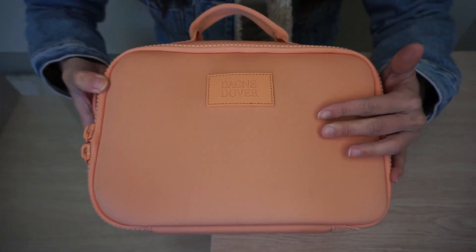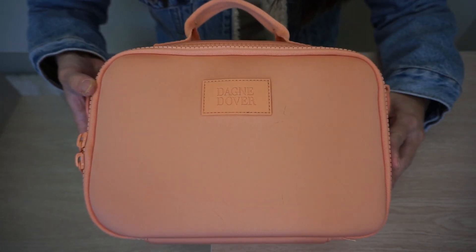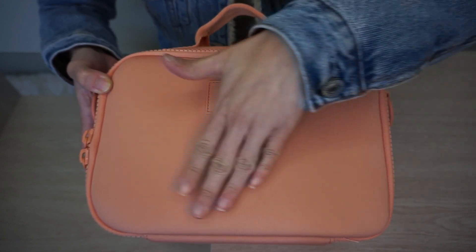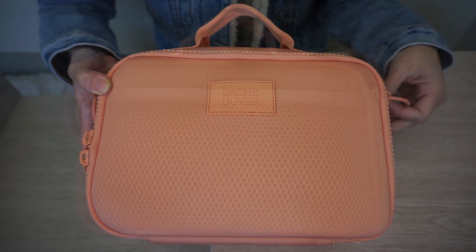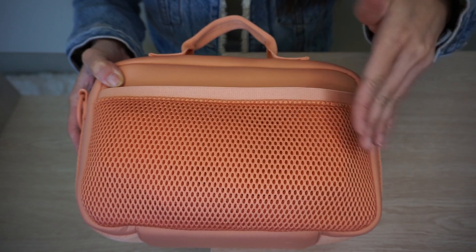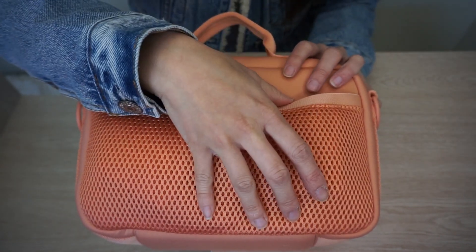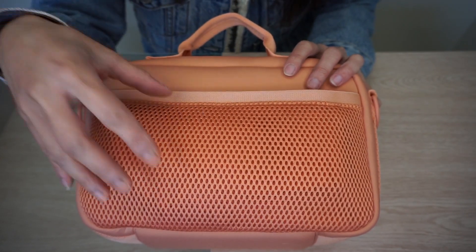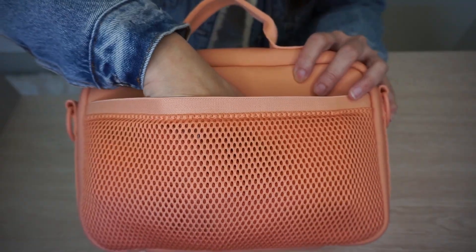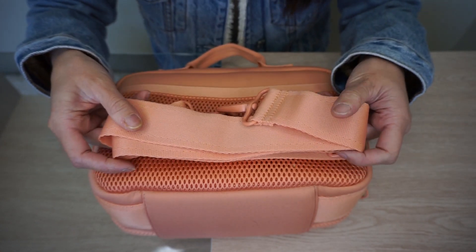The Axel Lunchbox is made out of neoprene material and in the front you have the Dagny Dover logo. At the top there's a nice sturdy grab handle. There's no exterior pocket in the front. On the back you have a really nice, big, spacious mesh pocket. Your phone could fit back there, and also a very slim card wallet. I personally just keep the messenger strap back there.